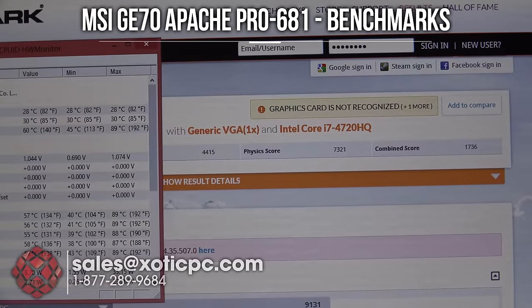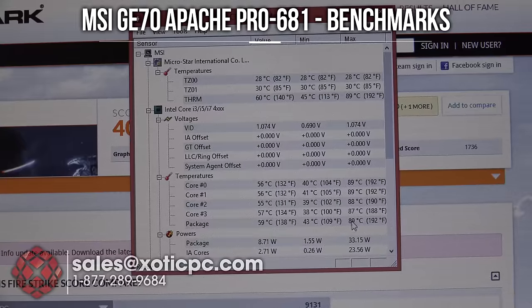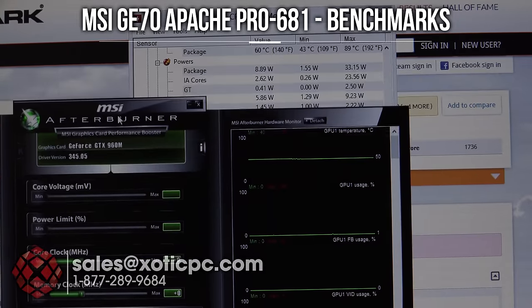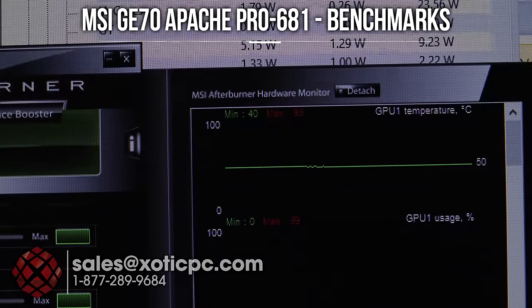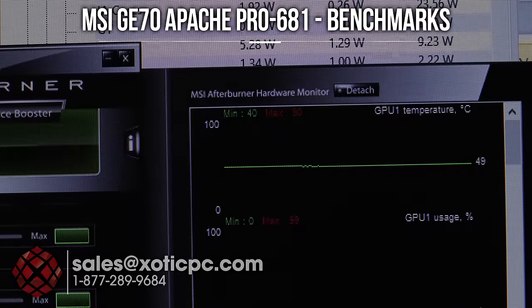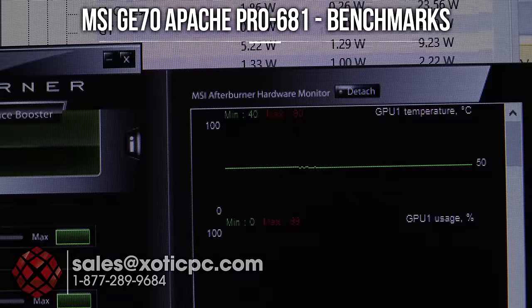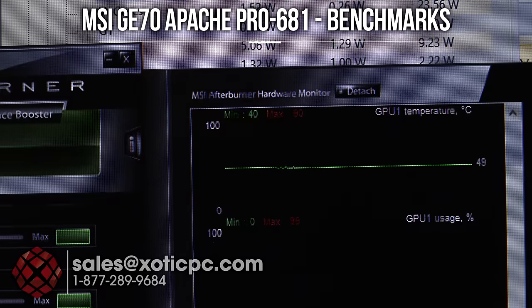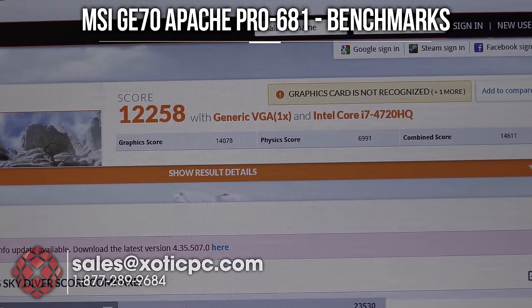Looking at temperatures from Hardware Monitor during Fire Strike: CPU max temperatures were 87–89°C — upper 80s, definitely not bad. The GPU wasn't picked up by Hardware Monitor so MSI Afterburner was used instead, showing a max GPU temperature of 90°C. That could be improved with better thermal compound like IC Diamond. Moving on — 3DMark Skydiver is finished.